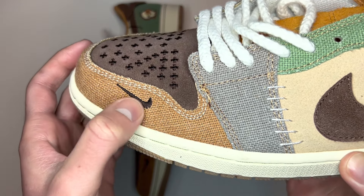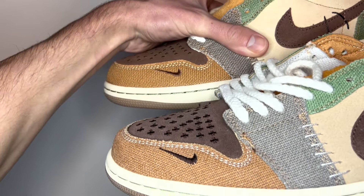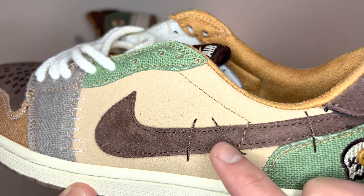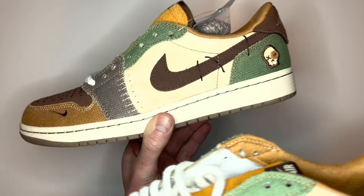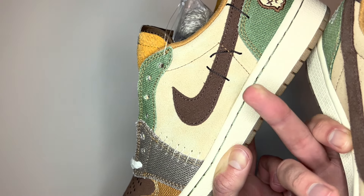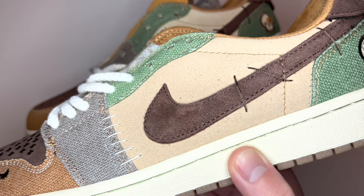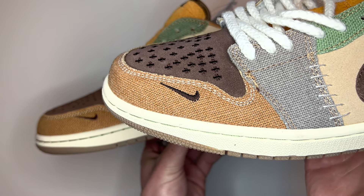If we look at the fake pair, that reverse swoosh on the tongue is actually black and is also positioned slightly differently. The stitching that goes across the larger swoosh at the back is dark brown — the same colour as the swoosh. Putting those side by side: the real pair has three bits of black stitching going across the larger swoosh and a dark brown reverse swoosh at the toe end, whereas the fake pair has dark brown stitching across the larger swoosh and a black Nike swoosh towards the bottom of the toe.